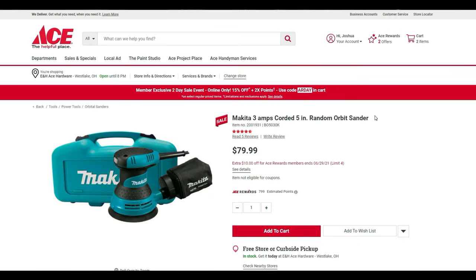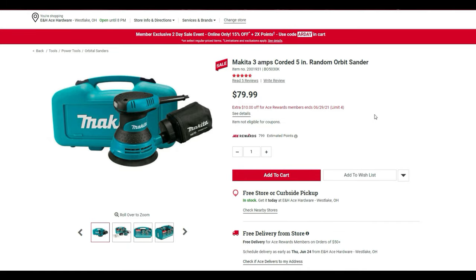Last but not least, the 3-amp corded 5-inch random orbital sander by Makita is $80 with an extra $10 off, making it $70. I hope you enjoyed this — share it with your friends, go save yourself some money, and as usual, stay thrifty!